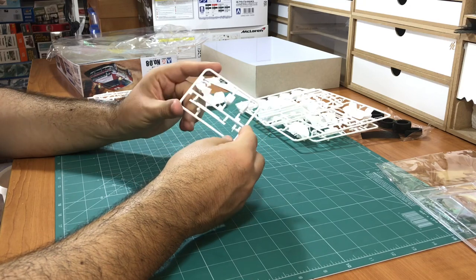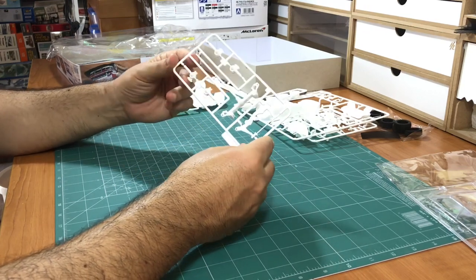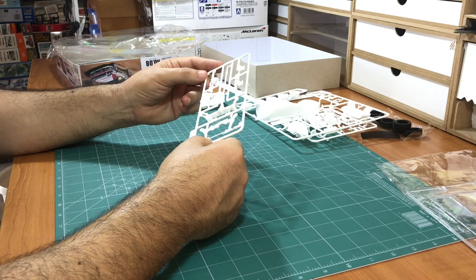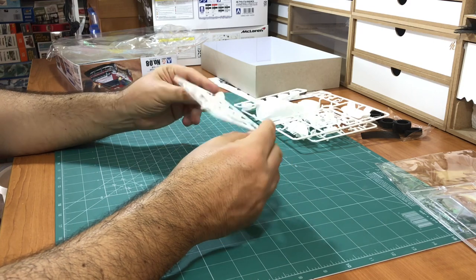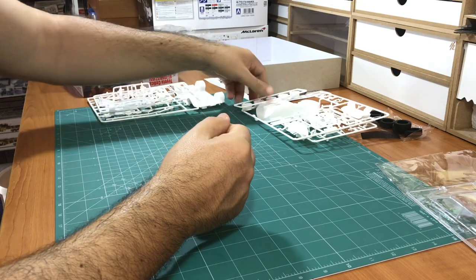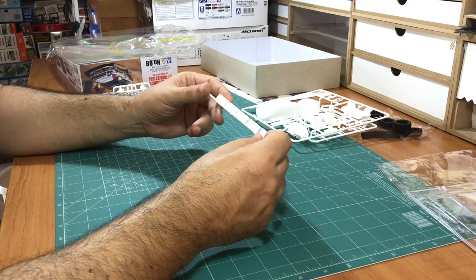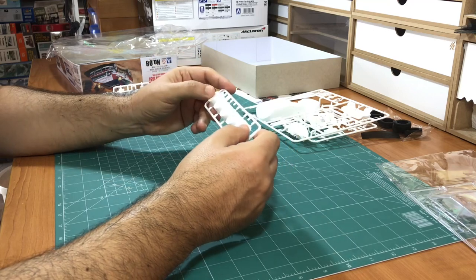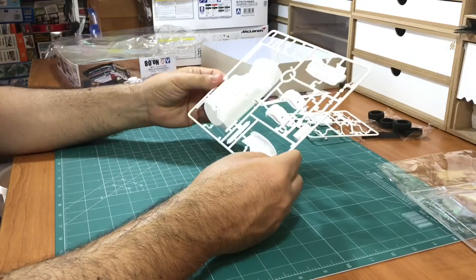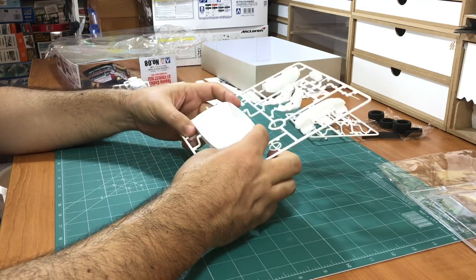The roll cage is well molded - there are not a lot of flash, just a couple of seam lines which you can easily sand clean. These are the spring and shock absorber parts. They are nice and clean enough. The wheels - there are five of them - are really, really very nice and very clean.